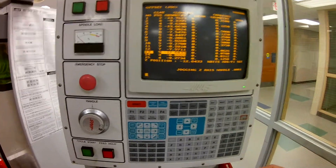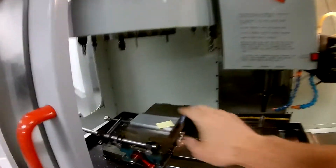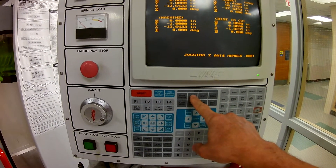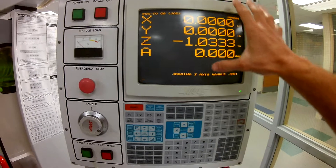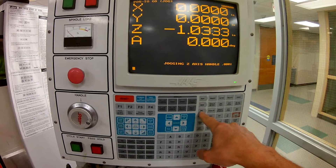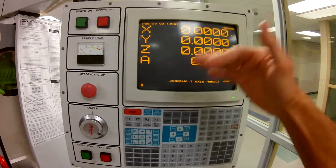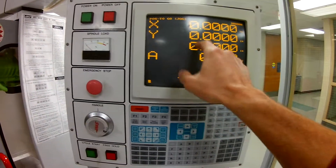Here's the trick: we need to figure out the distance from where this tool is at the tool setter to the top of the part. How we can do it in the control is we can go to position, page up, and it will give us this value here. A quick way to reset — go to MDI, go back to handle jog, and it resets our Z for us. Now we have it moved over there on the tool setter. It's going to record whatever height difference and movement difference on X and Y, because we're going to need that Z value.